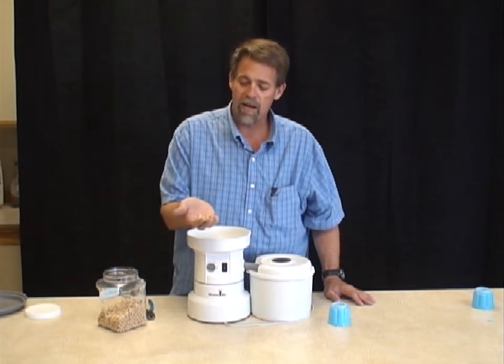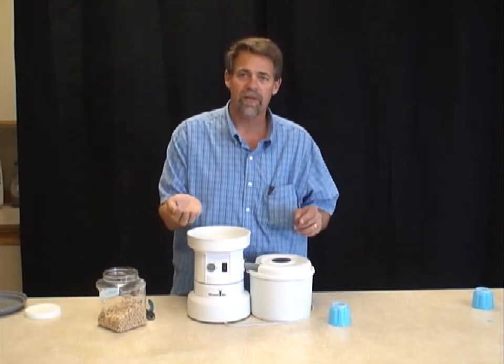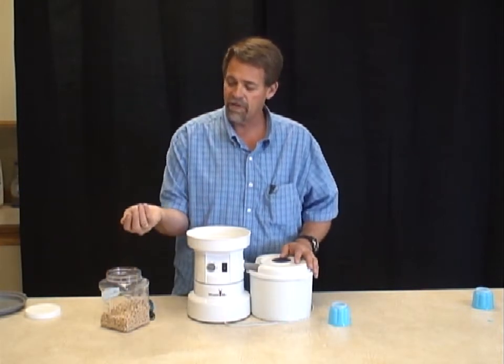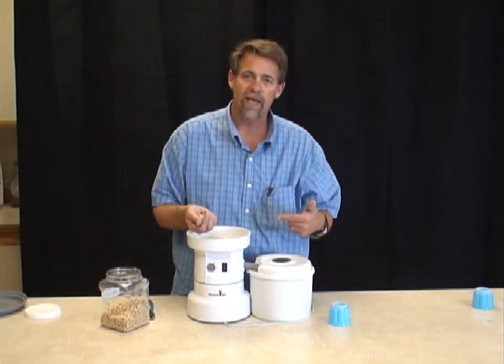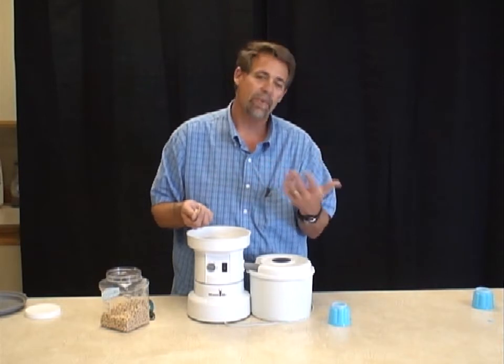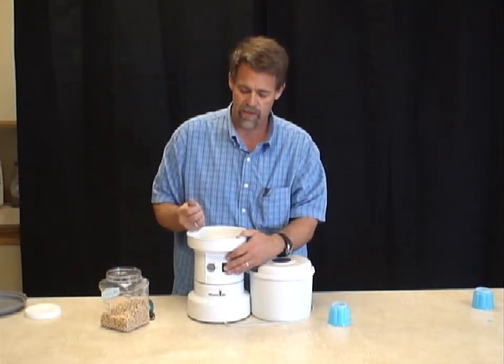So the trick to doing garbanzo beans — there are two ways I'm going to show you. The first one is simply to do it by hand. You take a handful of garbanzo beans, you turn on the mill, and then just drop a few in at a time as quickly as they'll go down. The trick is not to let them pile up, because if you do, sometimes they don't like to feed. Let me just demonstrate this real quick.